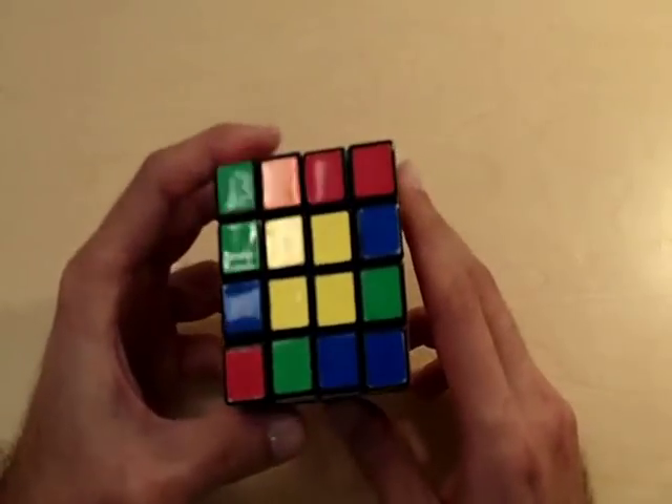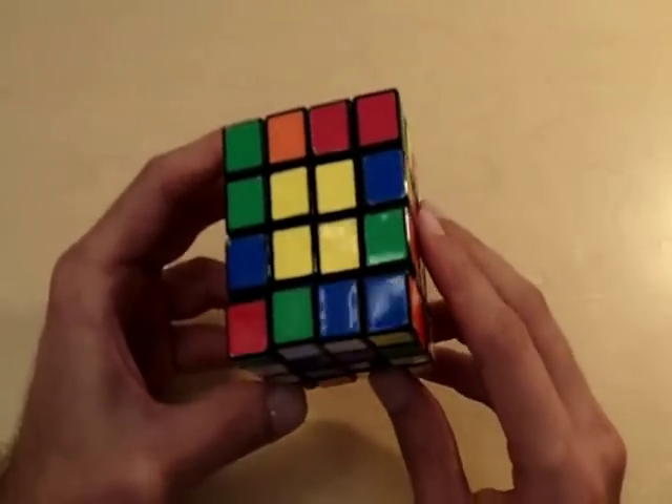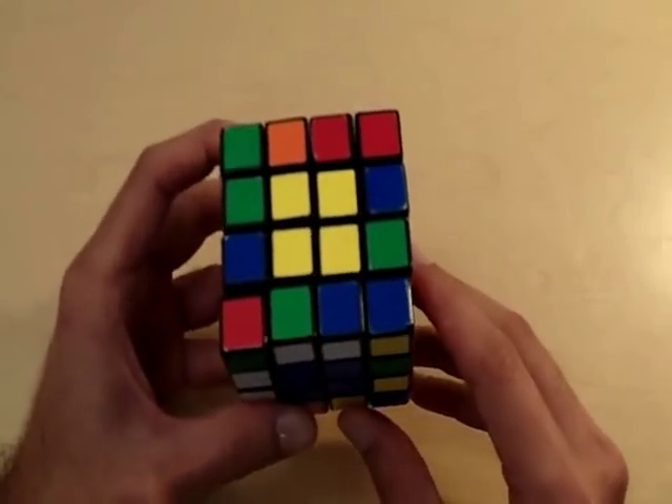Now that we have solved all of our centers, in my next video I will teach you how to match all of your edge pieces. I hope you enjoyed this tutorial and I'll see you in the next video.